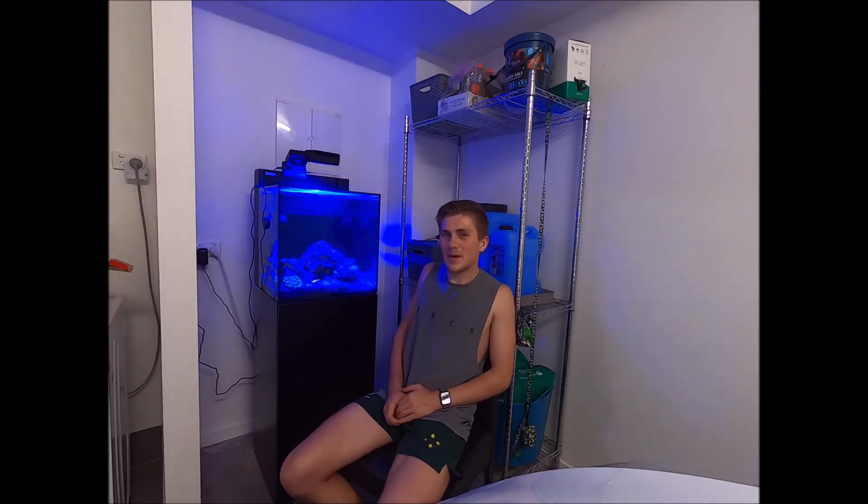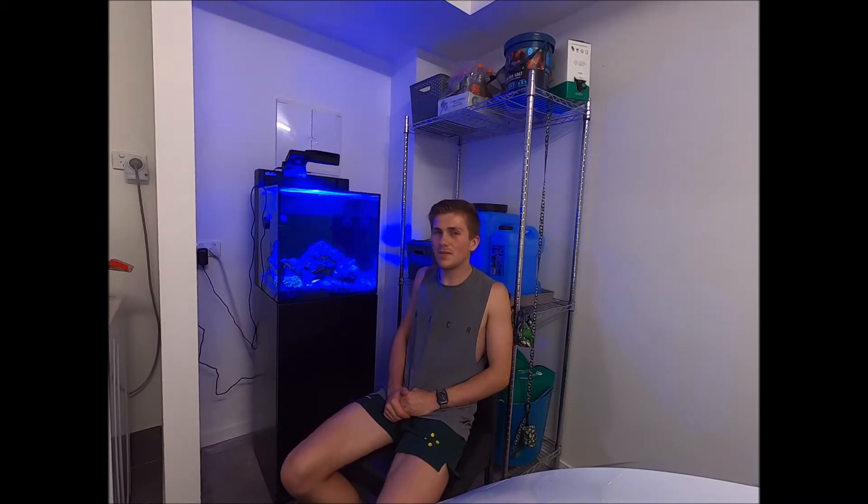Basically what I've been doing in the meantime is I bought a reef tank. So this is the Red Sea Max Nano — it's rated at 20 gallons or 75 liters. It came with the light, the skimmer, everything in the back, and the stand. It set me back about $2,000 Australian dollars.